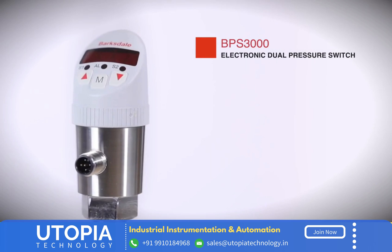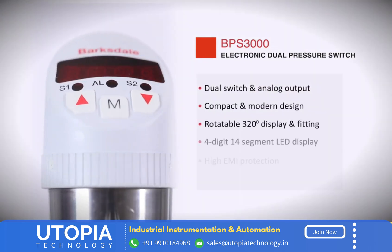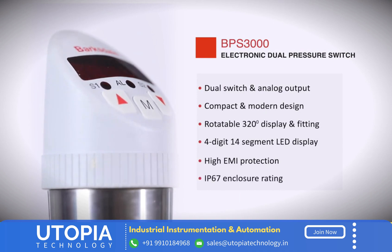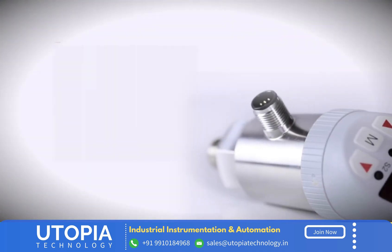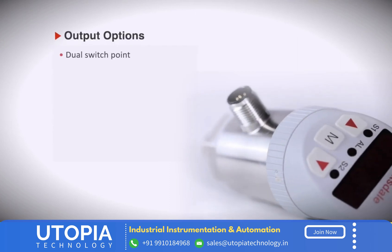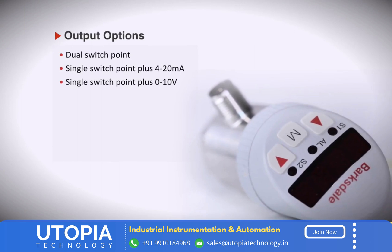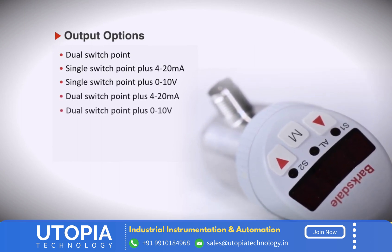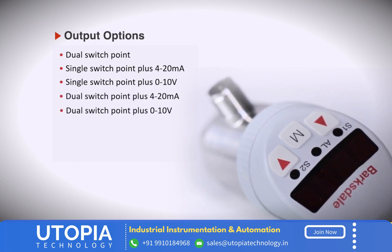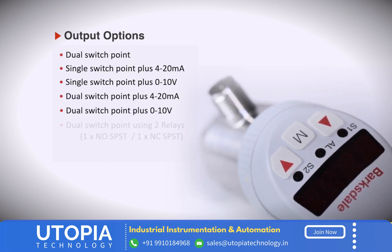The BPS 3000 electronic dual pressure switch combines the functionality of a switch, transducer, and display in just one instrument. The BPS 3000 offers various output options: single or dual switching output, along with optional 0 to 10 volt DC or 4 to 20 milliampere analog output signal, enabling precise continuous measurement and sensing.